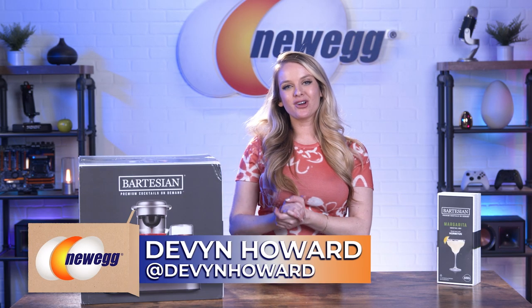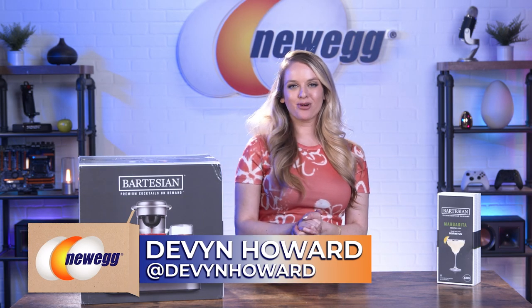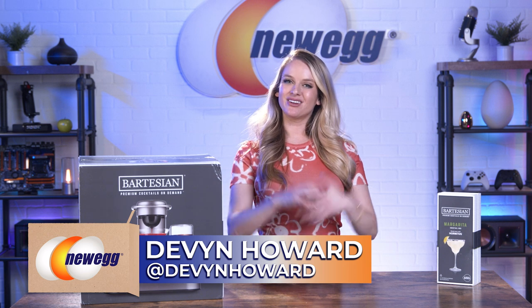What's up, everyone? I'm Devon Howard, on Instagram as Devon Howard, and I'm back again with another episode of Unbox This.